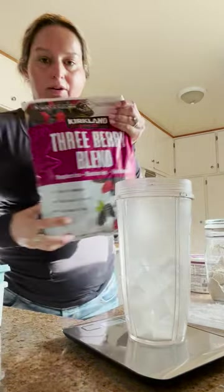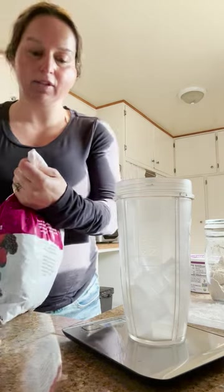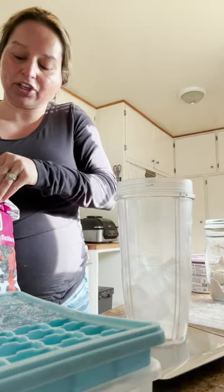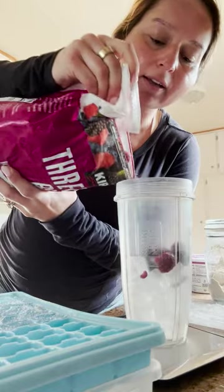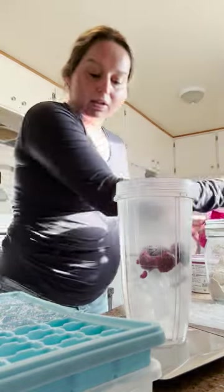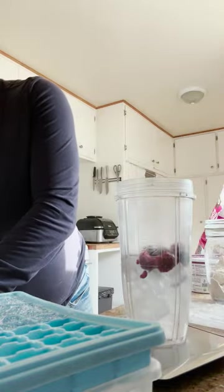Then I take our three berry blend — it's frozen — and I just pour a little bit in. So literally just put it in. That's 50 grams of frozen berries.